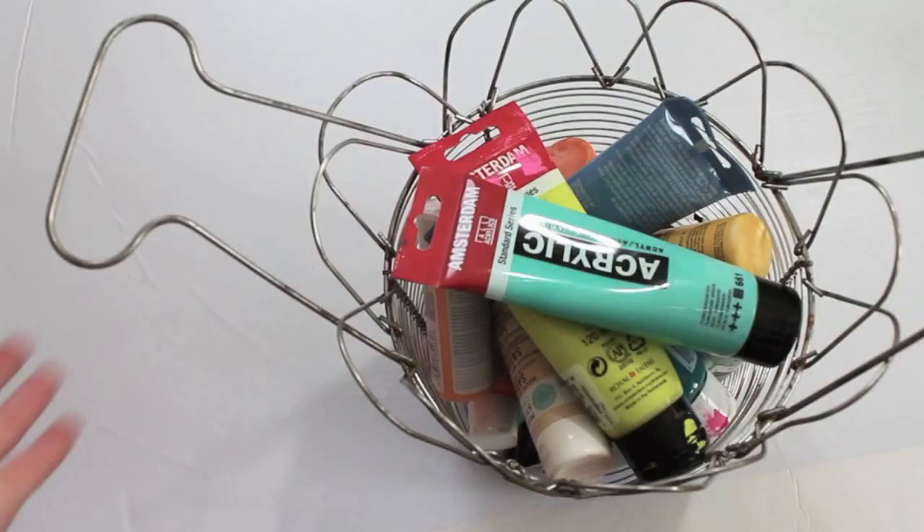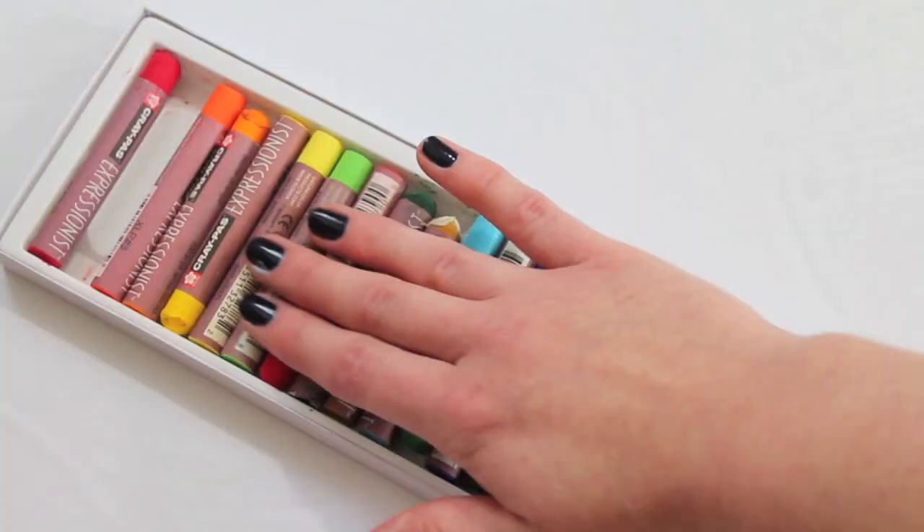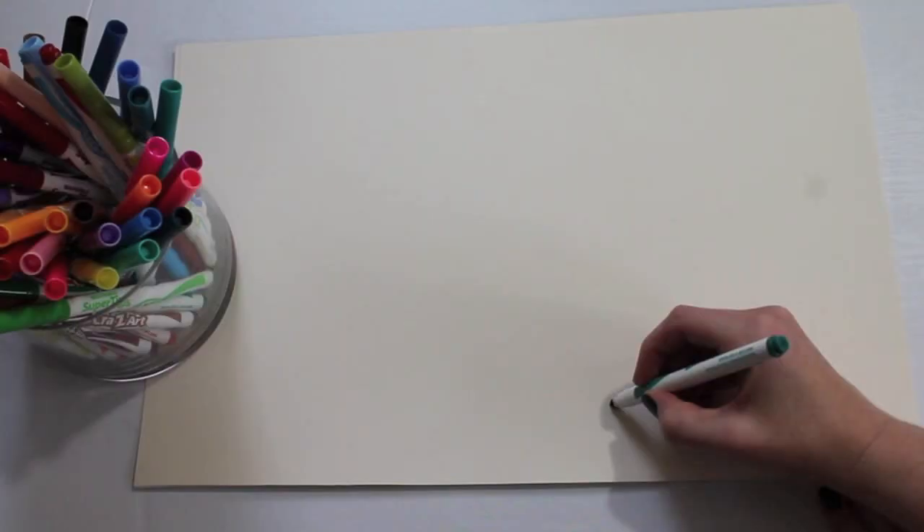Here's a list of things you'll need: stretched canvases, several colors of acrylic paint, different sizes of paintbrushes, and a set of oil pastels.